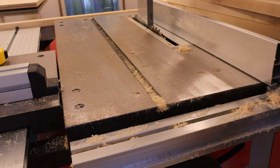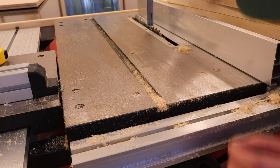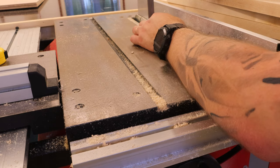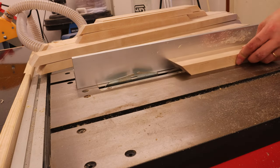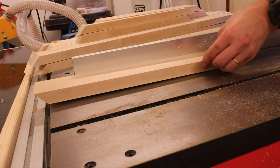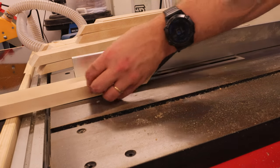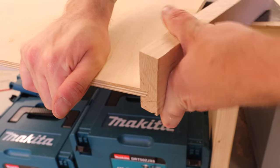Next it was time to cut the grooves for the bottom panel to sit on the frame. For that I set the blade height to around one centimeter. As dado stacks are not available in Europe, I will be making multiple cuts to get the right size. As you can see, the riving knife was a bit too high for the blade height, and in order to reduce some cleanup afterwards I should have taken that off.